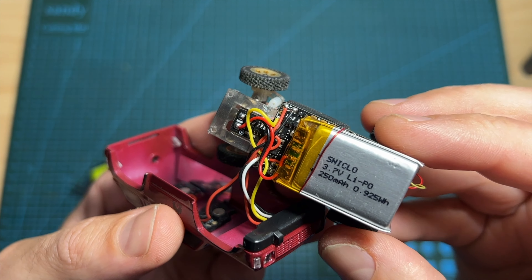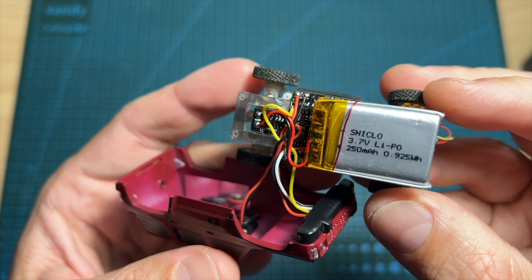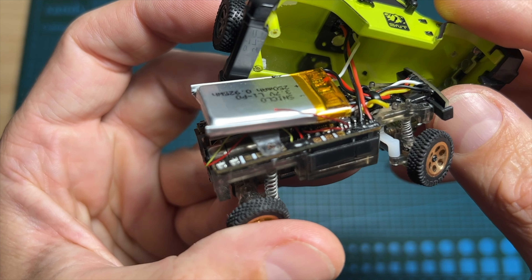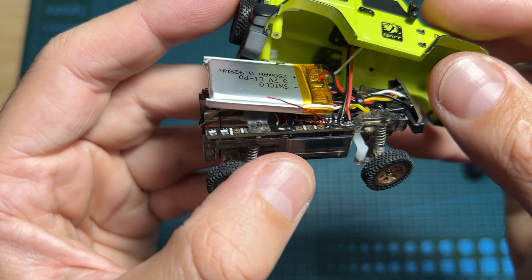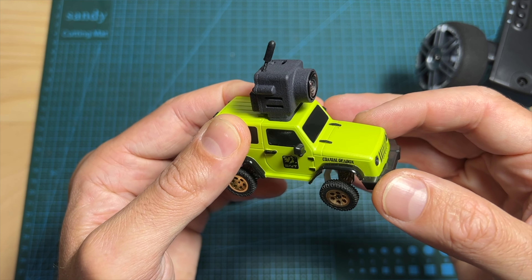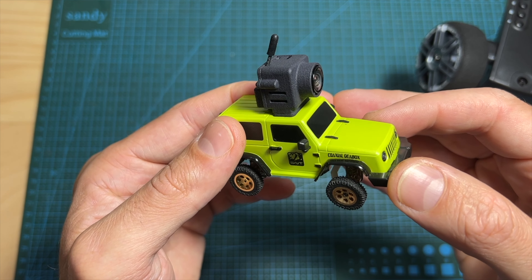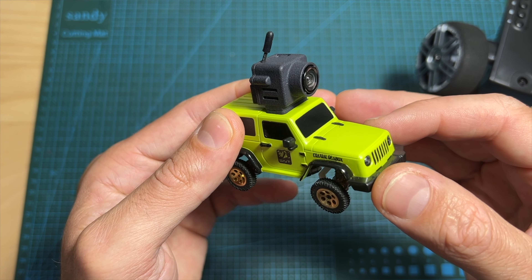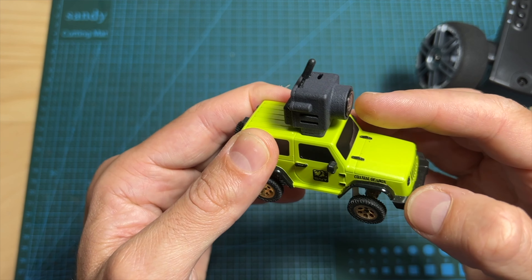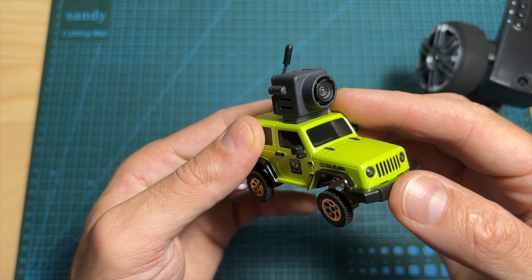As for the other internal components, things remained pretty much the same, although they seem to be more organized on the Wrangler 3010. In addition, both micro RC cars are using the same 250mAh 1S LiPo battery, which should provide about an hour of runtime when the all-in-one FPV camera is not in use, and about 30 minutes of runtime when using it.